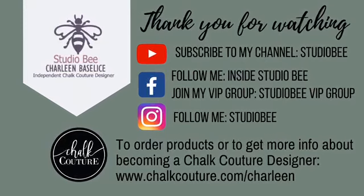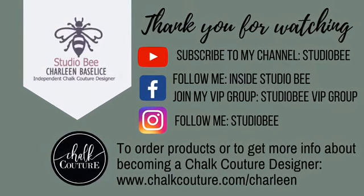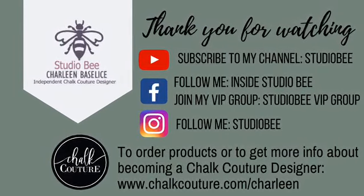I'm going to put a list of supplies in the description. Be sure to follow me in my online store and on Facebook. Thank you.